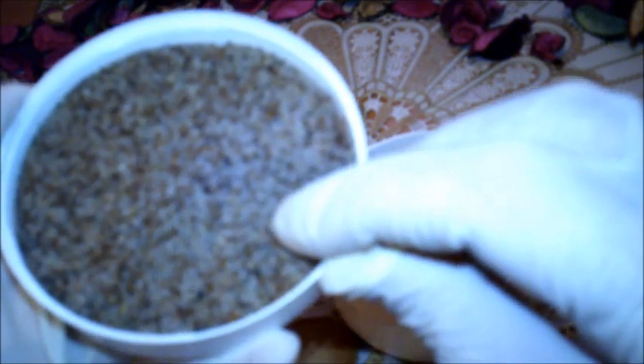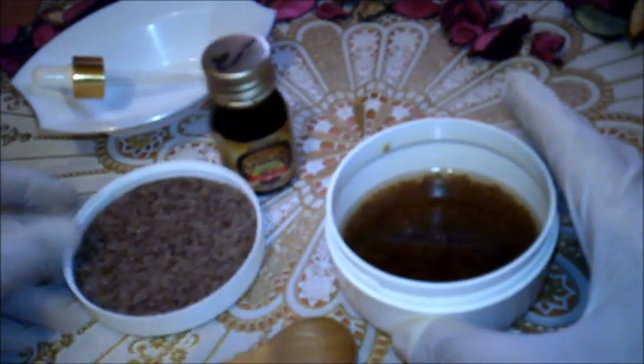نأخذ ملعقتين صغيرتين من بذر القاطونة، ونضعهما في ربع كوب من الماء، ونغلّيهما على النار لمدة 5 دقائق فقط، فنتحصل على هذا السائل الهلامي لبذر القاطونة، الرائع جداً للبشرة.